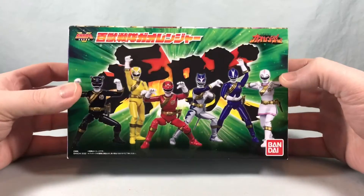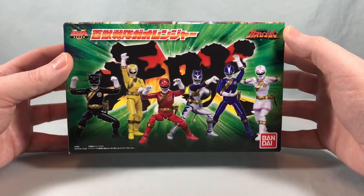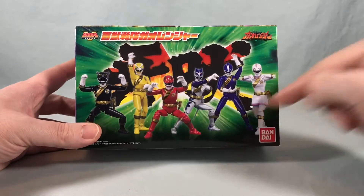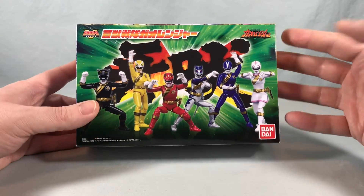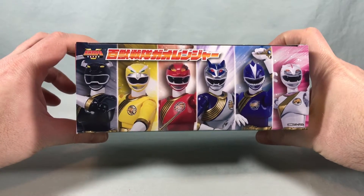Hello fellow collectors and welcome to Long's Toys. Today we are taking a look at the Shoto Super Set for Hyakuju Sentai Gauranger. As you can see on the front of the box, all six Gaurangers are included. Nice shot of all six up here on the top of the box.